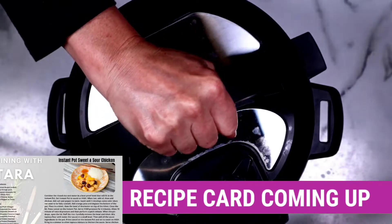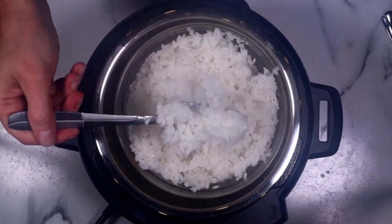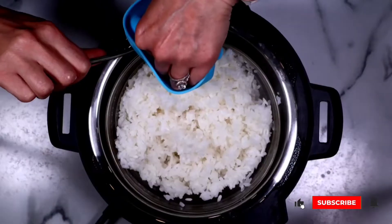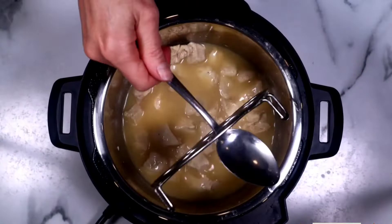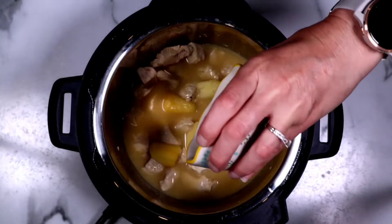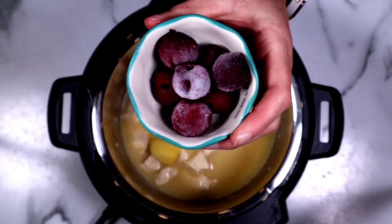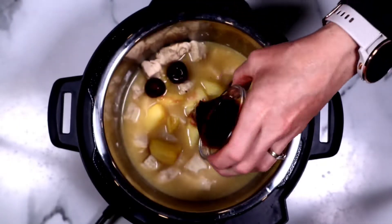This took almost no time at all to cook — I love making something like this during the work week. Very carefully — I had a hard time with this one because this is my Instant Pot mini and my bowl of rice barely fit inside. Now we're going to add in the pineapple and cherries. We're going to add in that soy sauce.